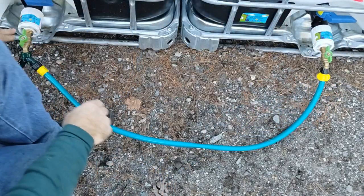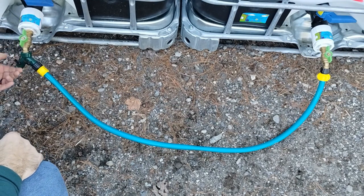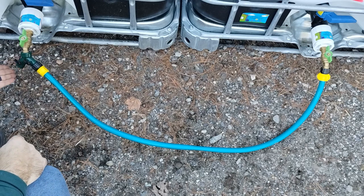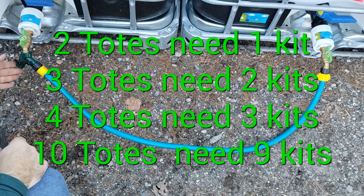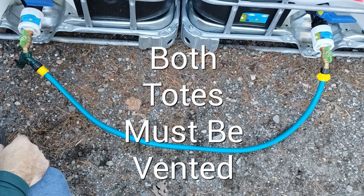Make sure to leave this valve open, leave this valve open, leave this one open, and close this one if it's not going to be going straight to a pump. That way, this is now your valve. If you're going to hook it onto a pump, then you leave it open. Otherwise, this is how you're going to open and close to get access to your water.